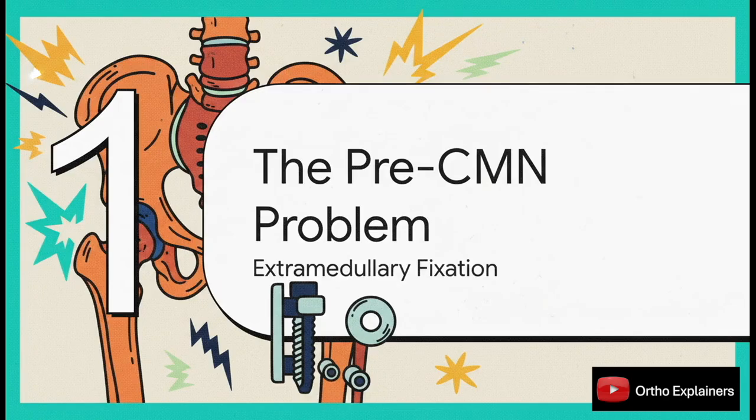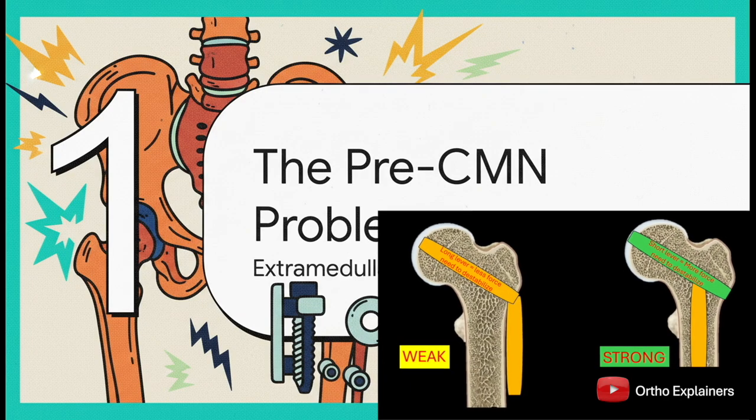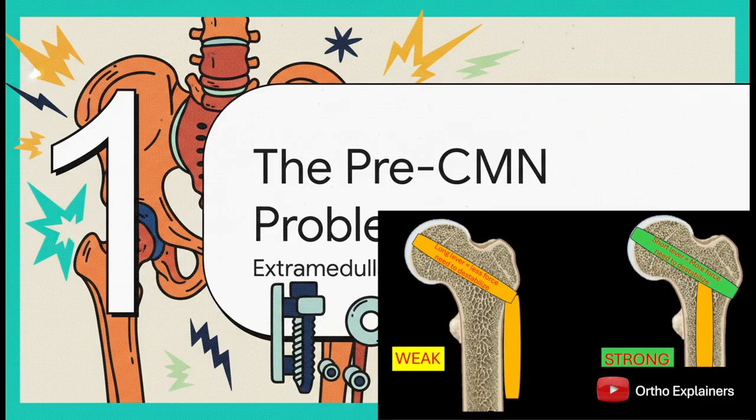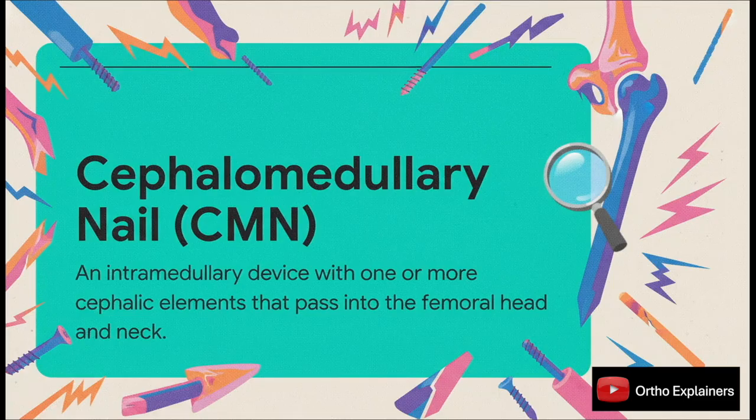To really appreciate the intramedullary nail, we first have to understand the problems it was designed to fix. That story starts with the clinical headaches we were all having with extramedullary devices like the sliding hip screw. A cephalomedullary nail, or CMN, is at its heart an intramedullary load-sharing device. That cephalic component, whether it's a screw or a blade, gets its purchase in the femoral head, which is what makes it so perfect for those unstable proximal femur fractures.